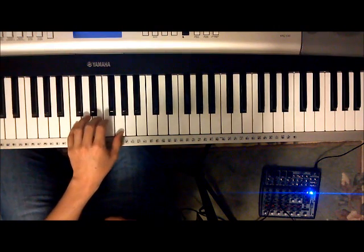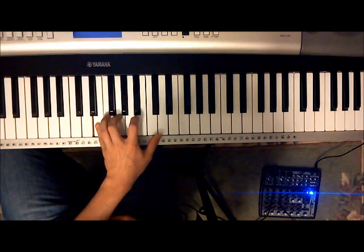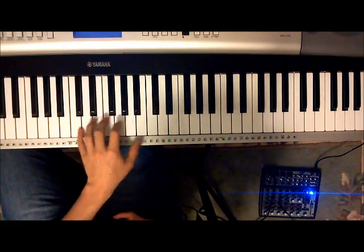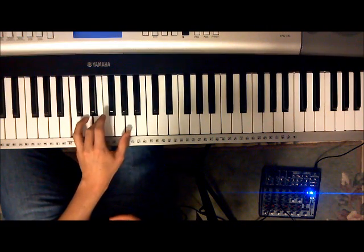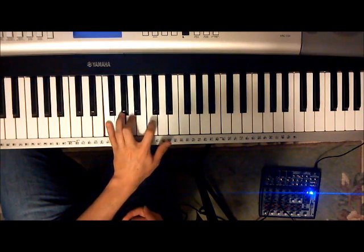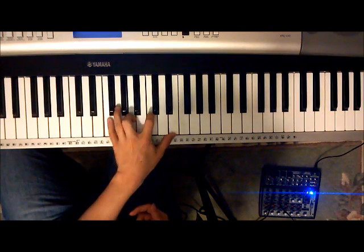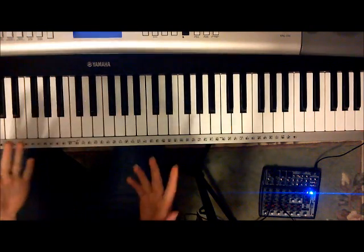And then a C major: C, E, G. And then an E minor 7, which is E, G, B, D. And then an A minor again — the same first inversion. And then another E minor 7. And then an F major 7, which is F, A, C, E. And then a C major: C, E, G, C. And that's it — you just put it to the melody and it's all set.